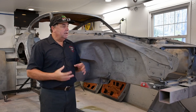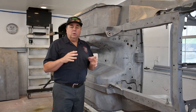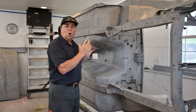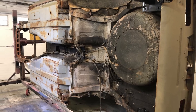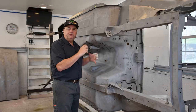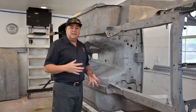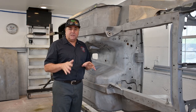We've got the car all disassembled and now it's sandblasted. At my last videotaping on episode number two, I put the vehicle on the rotisserie and I still had all of the accessories, the cables, the fuel lines, some wiring. That has all since been removed. I apologize for not having film of all of that happening, but it's pretty basic stuff.